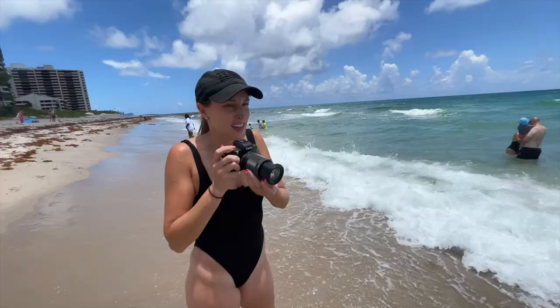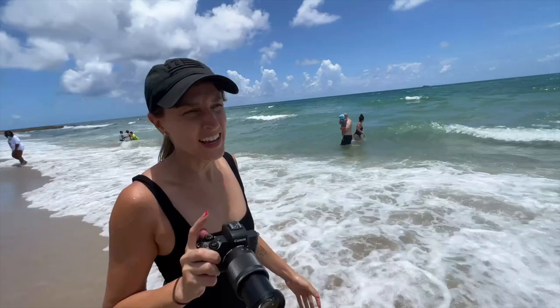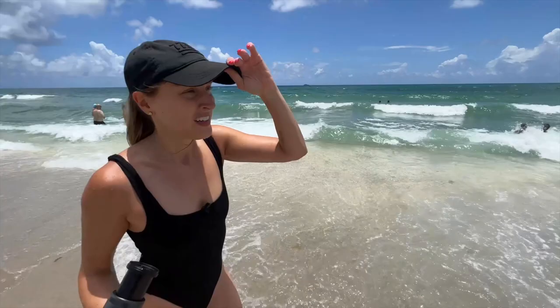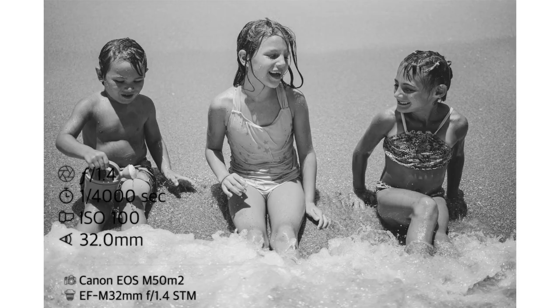Thank God for fast shutter speeds because that's all I got between them moving and me shaking. Now the problem with being on aperture priority is my exposures are all over the place — they're kind of just going up and down depending on where my focus is. But the thing is with this camera, you're shooting in raw, so you don't have to worry about it so much. It's kind of like choose your battles: do you want to put it in aperture priority and let the camera work for you, or do you want to adjust yourself?